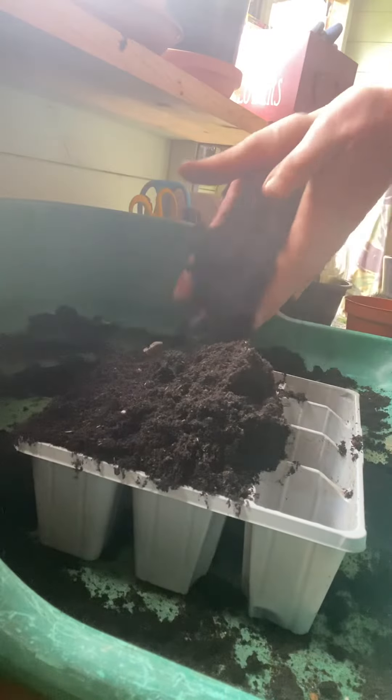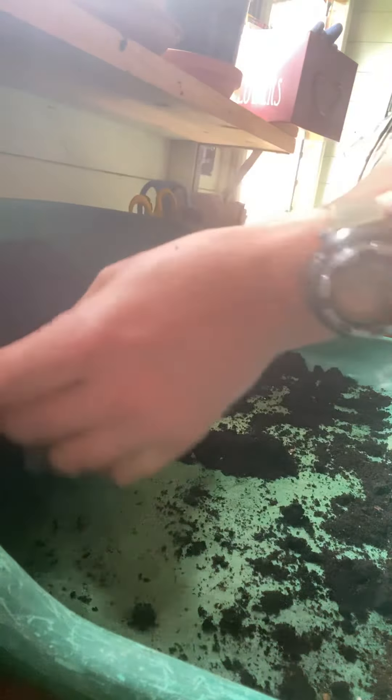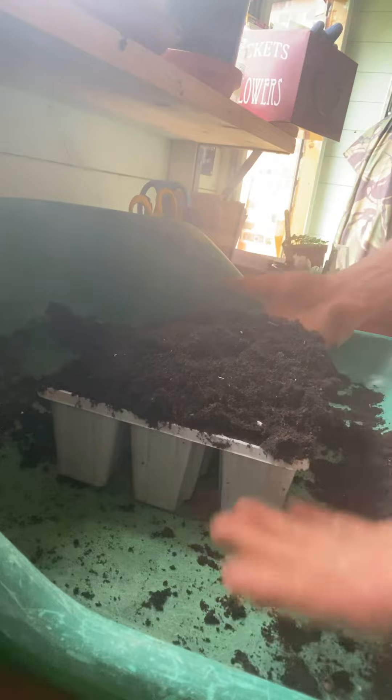A common mistake here is people going to push their fingers down into the compost — we don't want to do that. What we want to do is overfill the tray. Remember, we're going to tap it three times — three is the magic number.